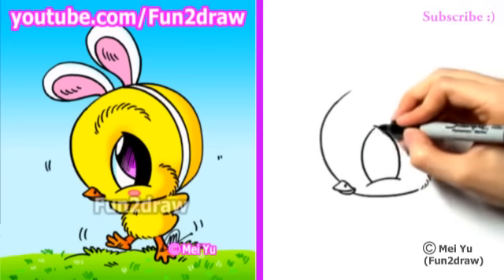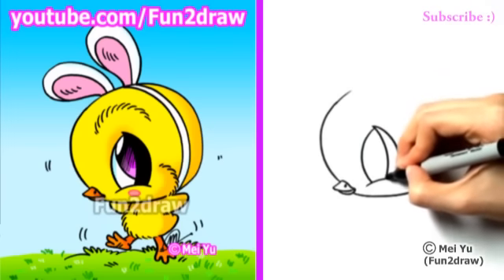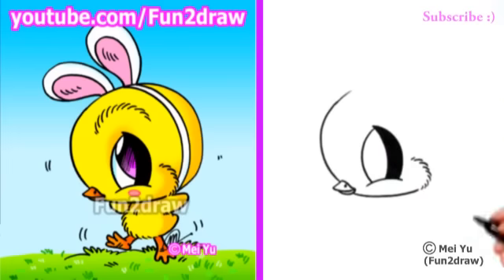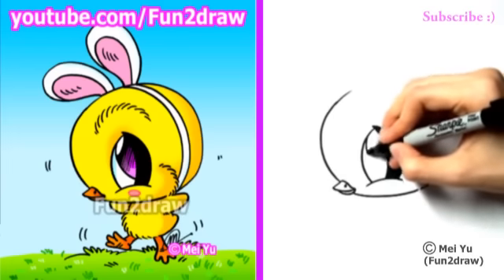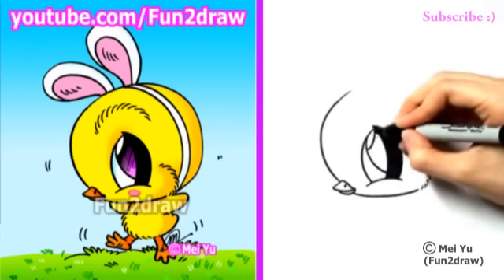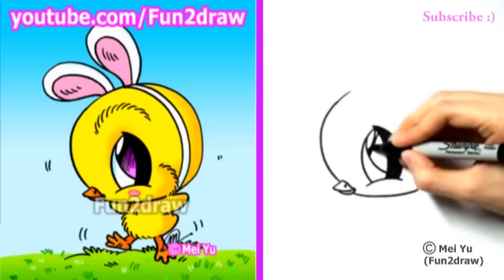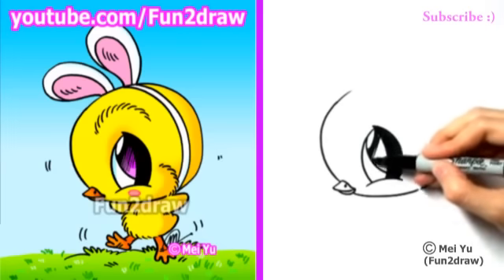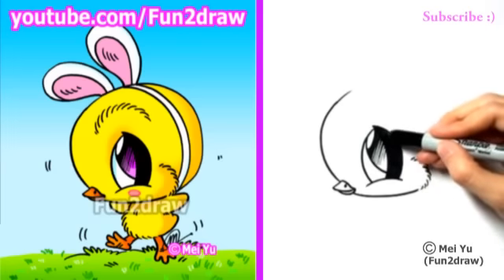So there's the leaf shape of the eye. I'll draw one more curve inside, and I'll shade in this part. Now I'm going to draw a big pupil, and this baby chick is looking up towards his little ears, which are coming soon. So I have the highlight for a shiny look, and shading in a little bit of the eye.